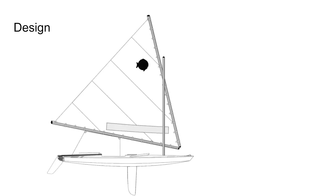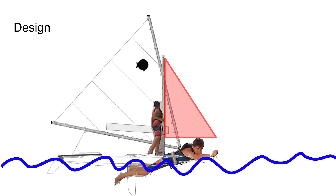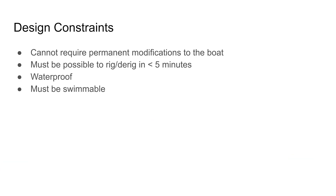Before we talk about the sail design, let me show you our rough plan for assembling the sail, which will guide our design constraints. The sailboat starts in the water, and one of us needs to swim the boat away from the dock while another is on the boat assembling the jib sail. Our design cannot require permanent modifications to the boats — these are not our boats. It must be possible to rig or derig quickly, and must be waterproof and swimmable, as we will be swimming our equipment out to the boat.